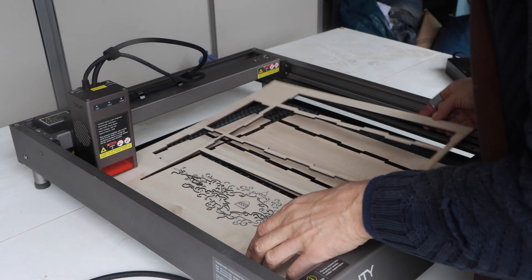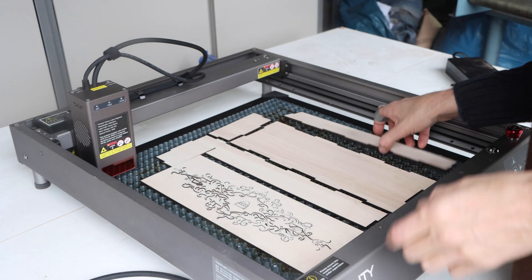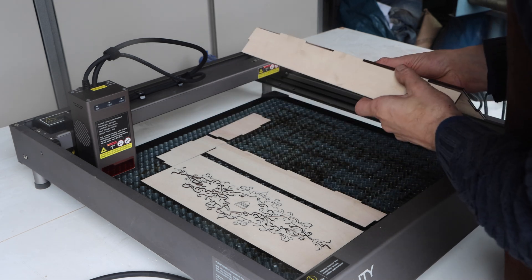I made a complex cutout file to test the limitations of the machine, but the machine could handle it all. Some joints were under 0.5mm and still holding.